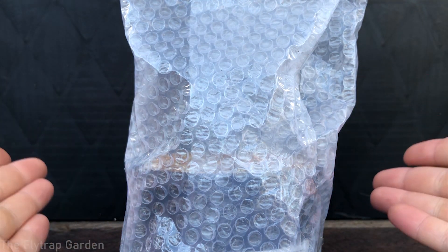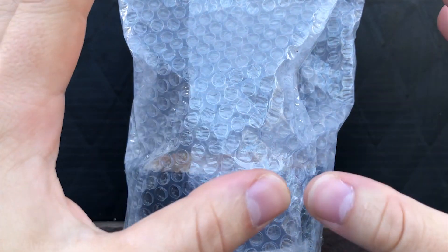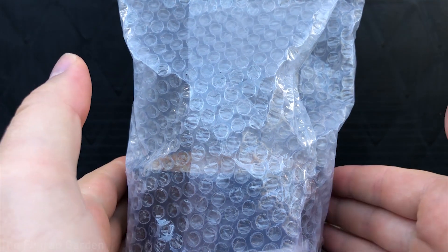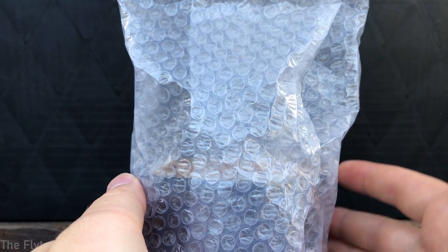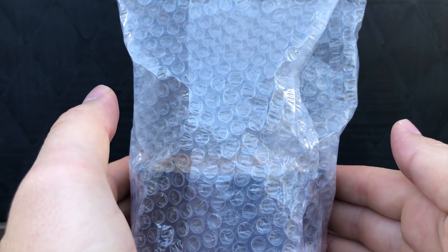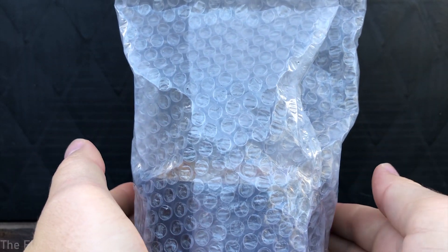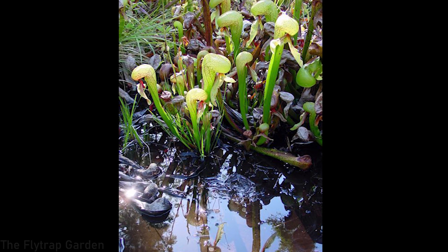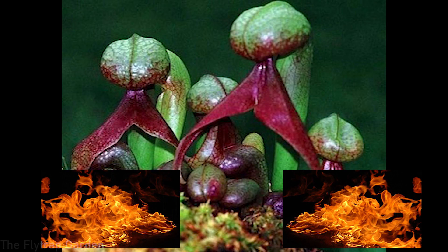What about watering them? It's very simple — just like every other carnivorous plant they need nice clean water. That means reverse osmosis water, distilled water, or rainwater. They need clean water because they are native to areas with slow-moving water underneath their roots which takes away all the nutrients. If we give them too many nutrients, they will literally burn up and die — and we definitely don't want that.